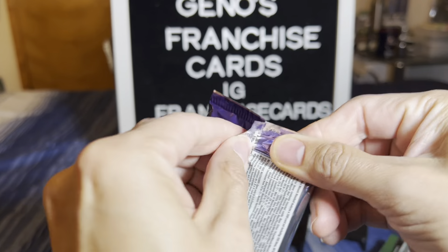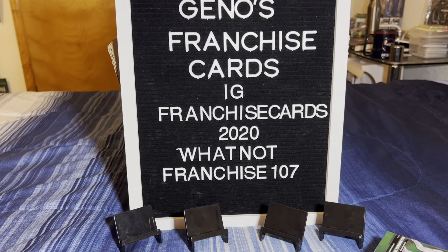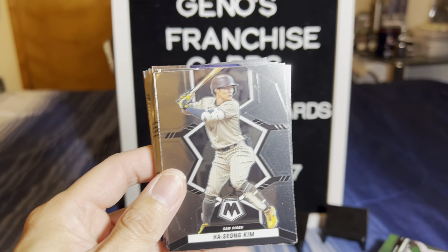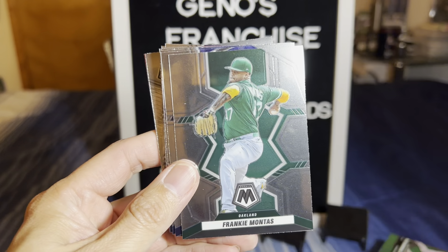So again, three autographs - let's hope we can hit those autographs. I was watching one YouTuber and they did hit a Bobby Witt Jr. Checking out the checklist on Cardboard Connection, J-Rod is in here but I don't think the auto is. Let's continue. There's Hasan Kim, Austin Riley had a really good year, Mitch Haniger, Frankie Montas, Yulie Gurriel. All rise - the judge is here. Aaron Judge had an amazing year.